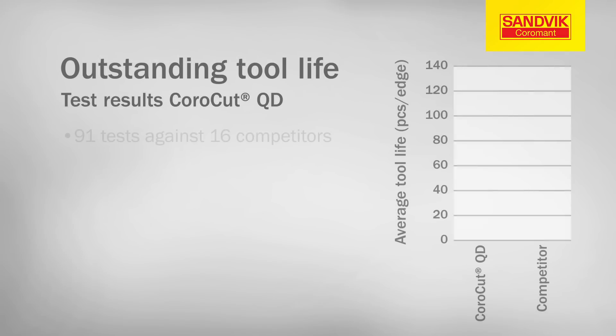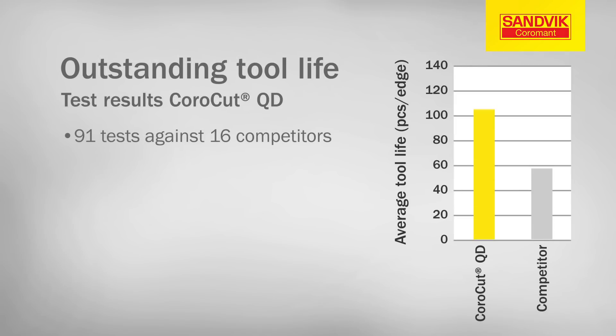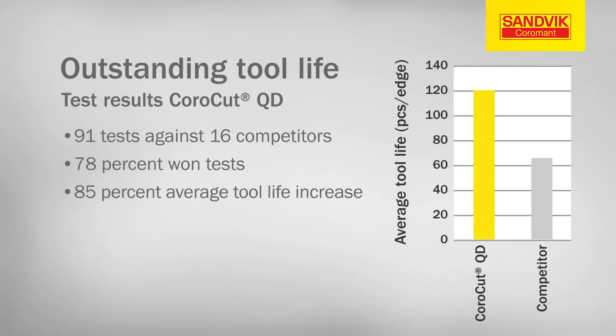In fact, 91 performance tests at customer workshops worldwide have shown significant advantages to using CoroCutQD as compared to 16 different competitor tools. CoroCutQD prevailed in 78% of the tests. The tests also revealed an 85% average increase in tool life for CoroCutQD inserts compared to competitor products.